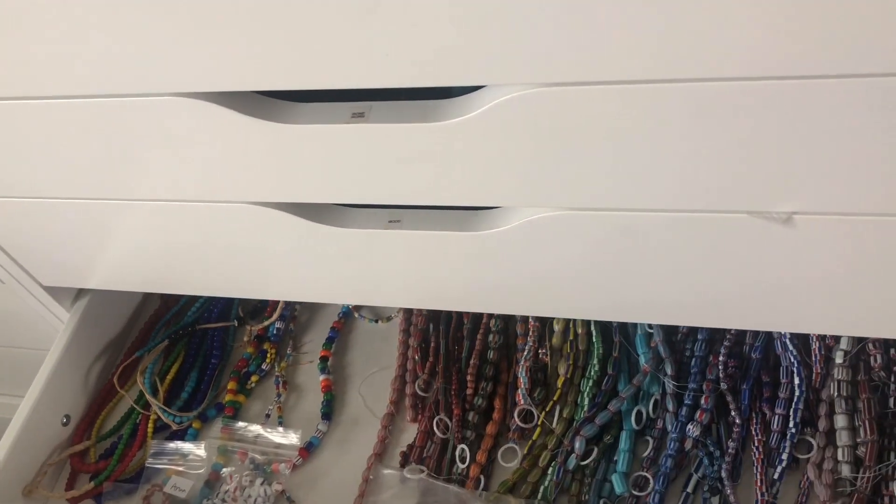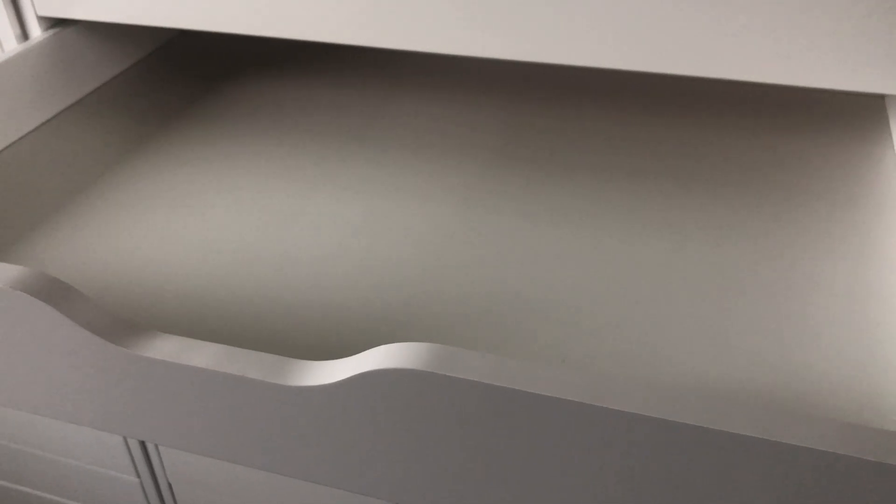We also kind of cleaned out this drawer down here. I don't know where to start. Actually, you know what? I'm going to do a different idea. We're going to do like a specialty drawer for African and ethnic glass. Yeah, that's what I'm going to do.